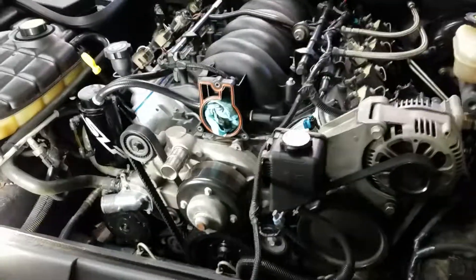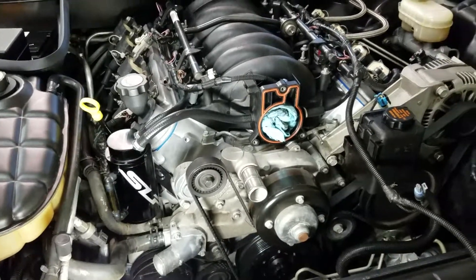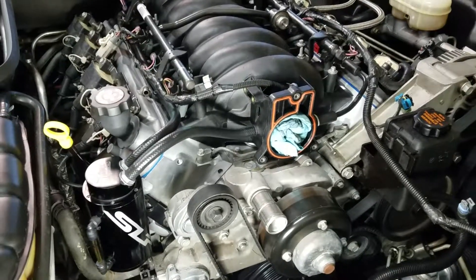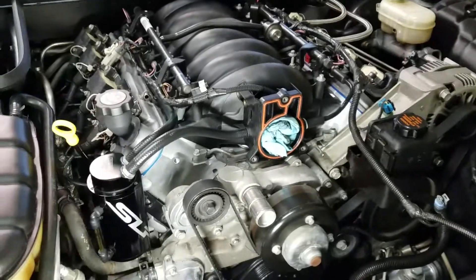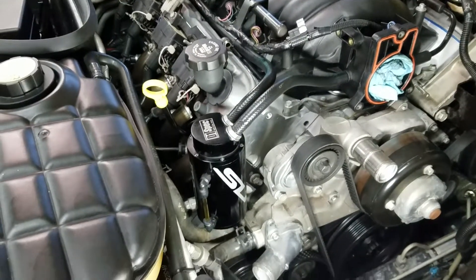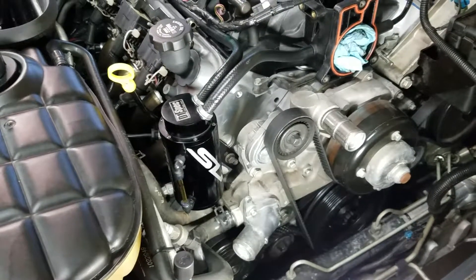I don't ever plan on putting fuel rail covers back on this thing. I never really liked fuel rail covers. As a matter of fact, on the GTOs those used to literally catch those cars on fire. I don't think that was a problem on the Corvettes, but you don't want to rub holes in your fuel lines.